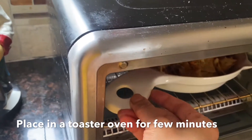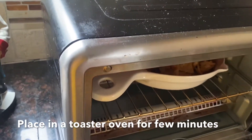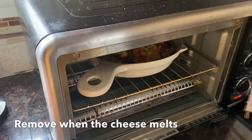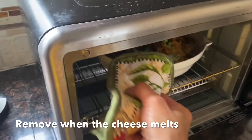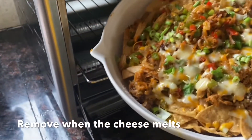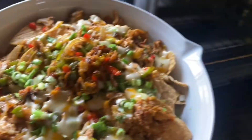Then I put it in the toaster oven. I love my toaster oven — I use it for anything, toasting bread or whatever. We're just going to toast the nacho cheese for a little bit until all the cheeses are melted. And there you go — there's your nacho cheese!